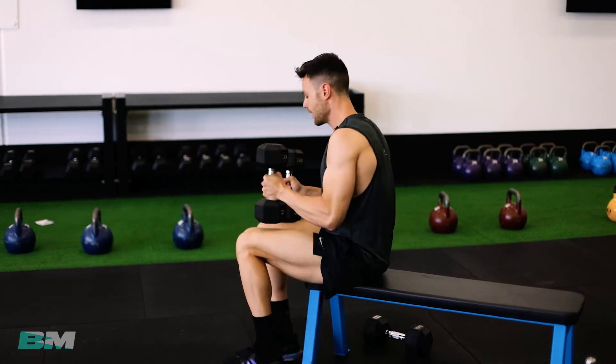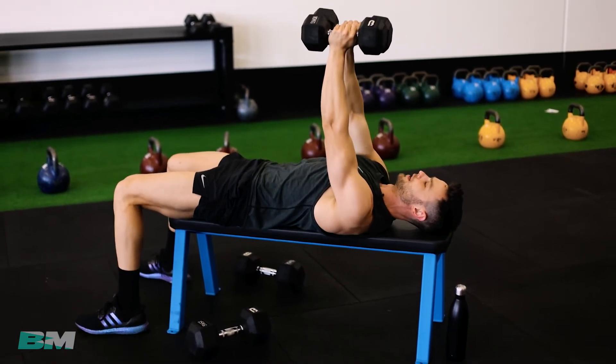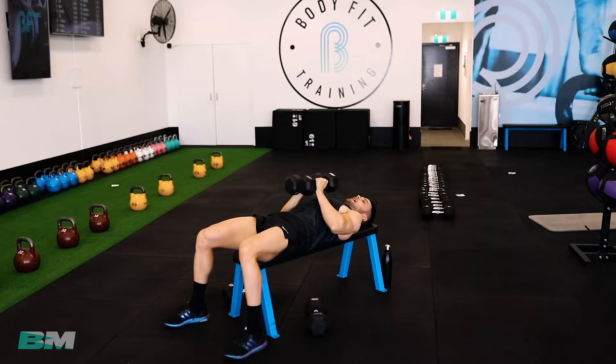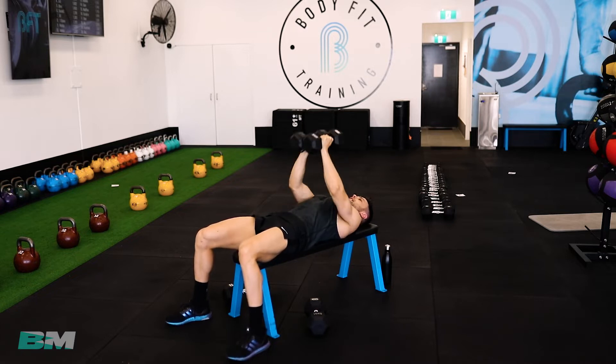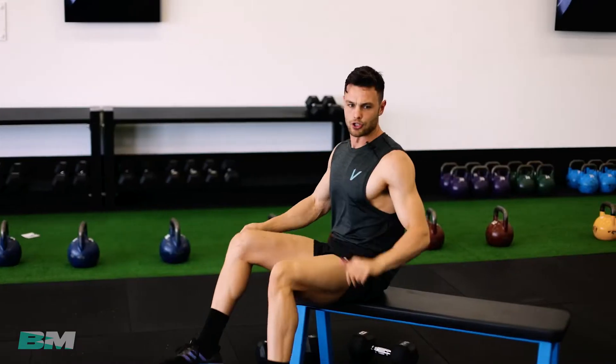The second exercise is called middle pushes — again for your chest. If you've got a few different size dumbbells, get a little bit lighter. Lay down either on the floor or the bench. This time, instead of having the dumbbells separated, we're going to have them together. See how my elbows aren't pointed out like the chest press — they're staying nice and tucked into my body. We're going to bring it down right to the center of your chest, elbows in, and pushing up. Always push the dumbbells into each other. We're going for 10 reps.